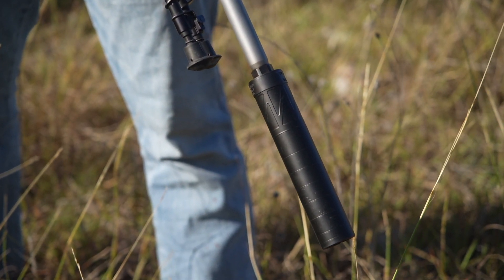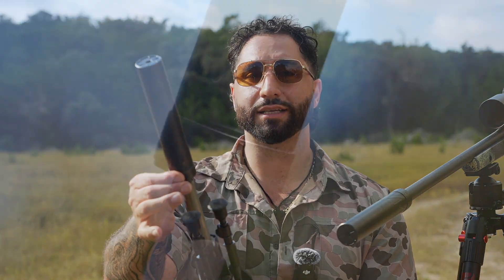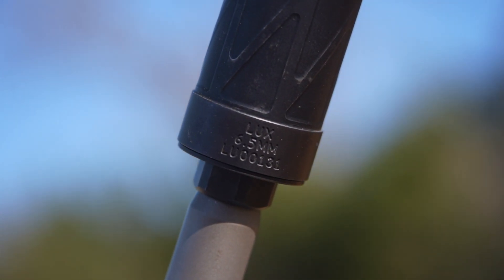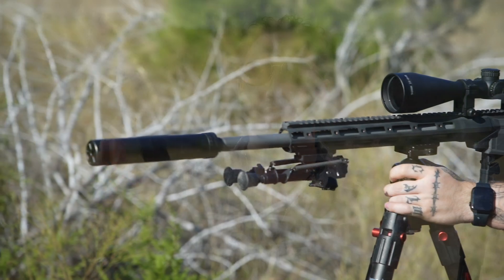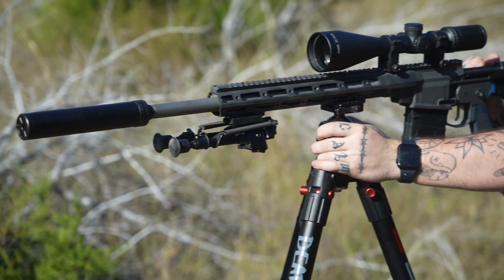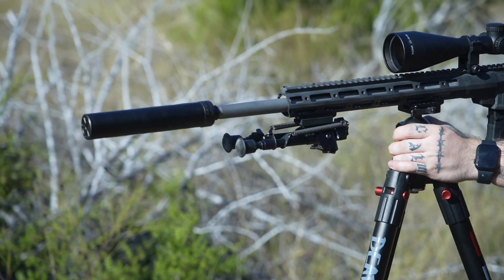They are both a tubeless design with seven baffle stacks manufactured from American-sourced titanium, which keeps the weight down while not sacrificing internal volume. They both feature Energetic Armament's patented Serial ID ring. The Serial ID ring allows us to have extremely fast turnaround times. If there ever were an issue, we could simply drill out that swage point, unthread the Serial ID ring, thread it on a new core, re-swage it, and send it back out the door. In fact, the UPS driver often doesn't even leave the facility by the time we get the suppressor repaired and sent back out to you.